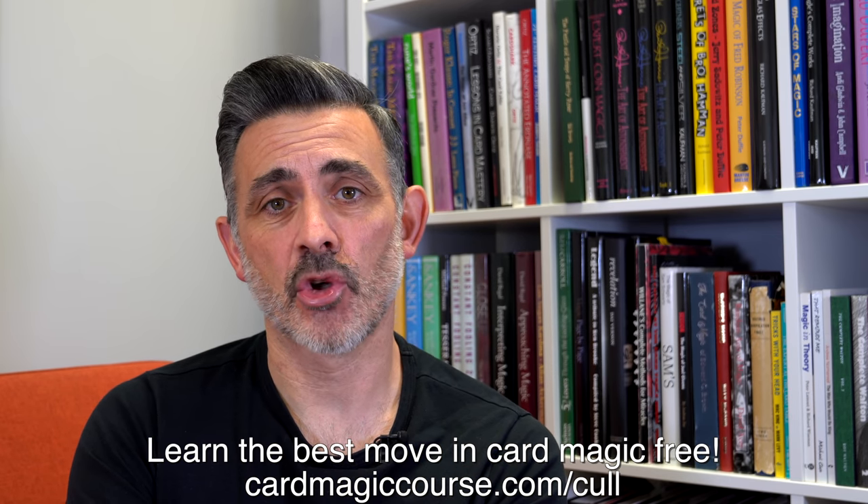Go and perform it and let me know how it goes — I'd love to hear your comments, so do put them below. I will be talking about this on next week's live session — every single comment I read, and every single comment I will try to cover in the session and answer your questions, because I'm sure I've missed something. It's a really good trick and it's a worthy release from Vanishing Inc — thank you to them for sending it to me. Please check out cardmagiccourse.com, and go to cardmagiccourse.com/cull — you will get your free Spread Cull download course. Have a good one, take care, see you later, bye-bye.